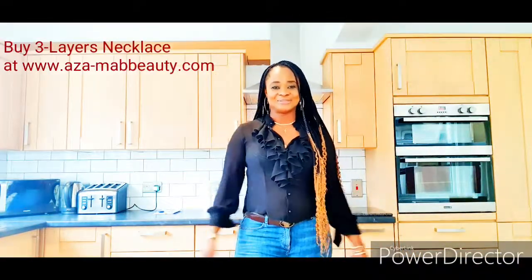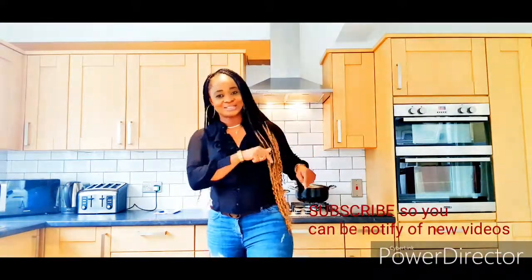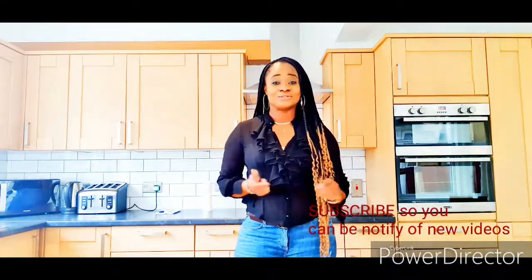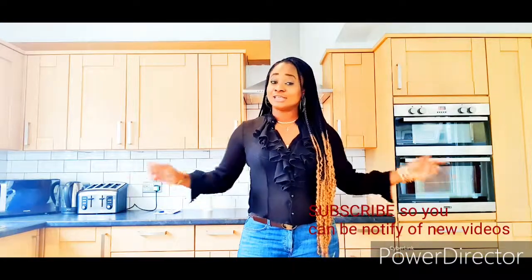Hi beautiful people, welcome to my channel, it's your girl Mabel. If it's your first time watching, thank you for tuning in. If you haven't subscribed, what are you waiting for? Be part of this amazing family — click the subscribe button below and also click the notification bell so you can be notified each time I upload a new video.